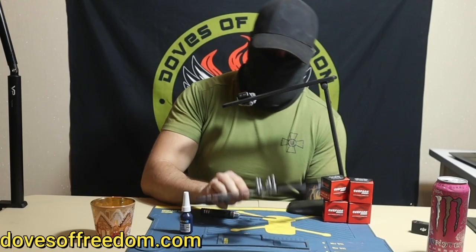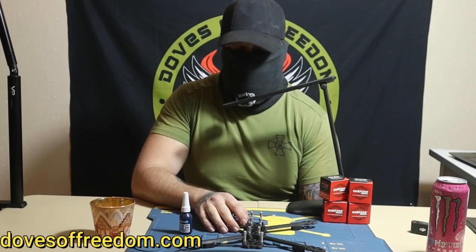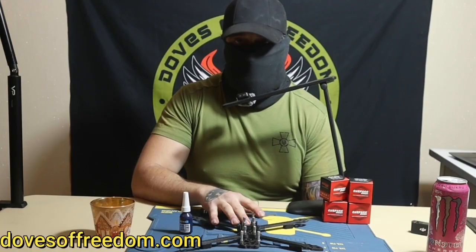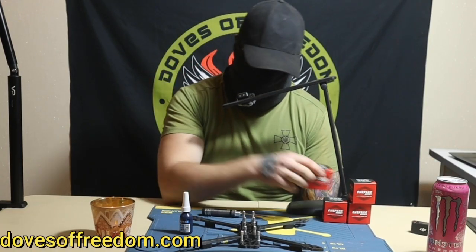Once the motors are installed, we're going to be installing the flight controller and the speed controller. After the motors, that's where the real thing is starting.